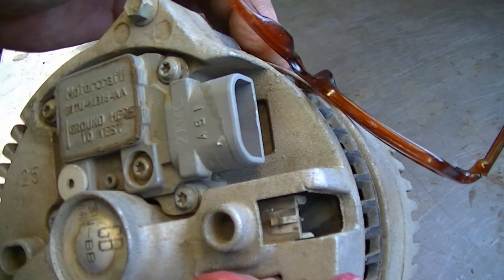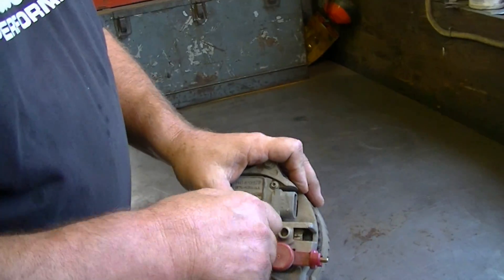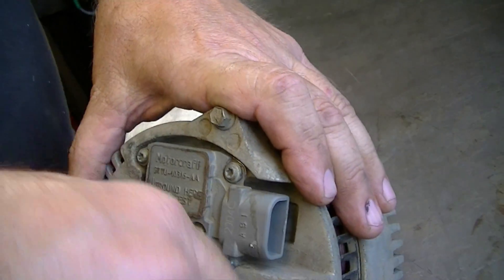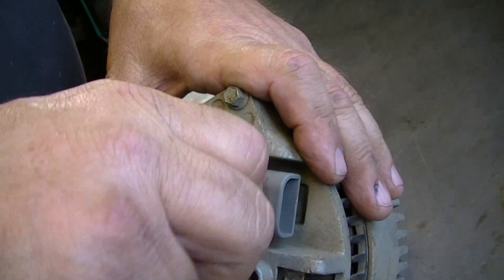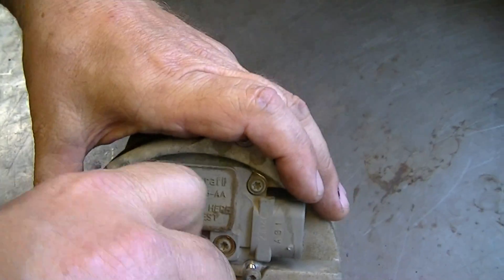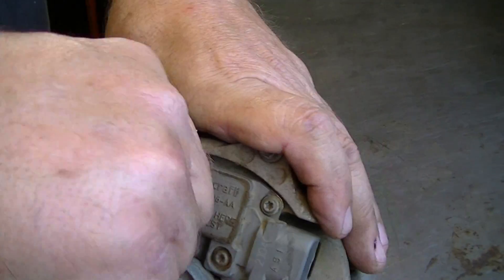So let's take these brushes out and see what they look like. Just four bolts - don't take these two out yet, just take the four outer bolts out. I pre-loosened them already so they should come out pretty quickly. This is a Torx bit - looks like a T20 Torx screwdriver bit.